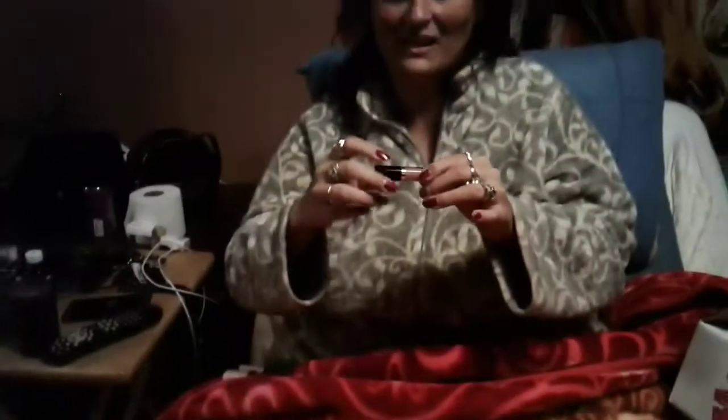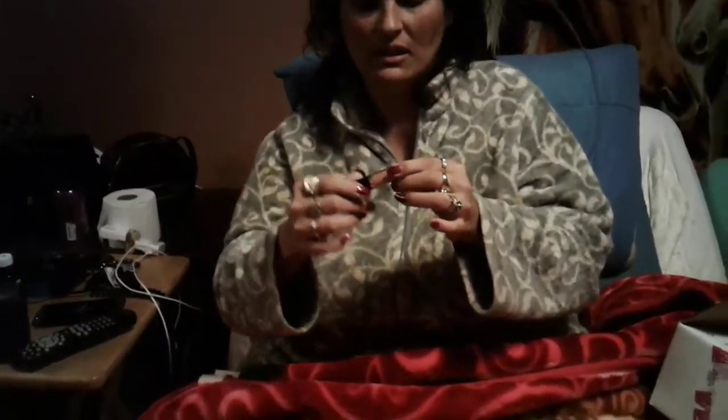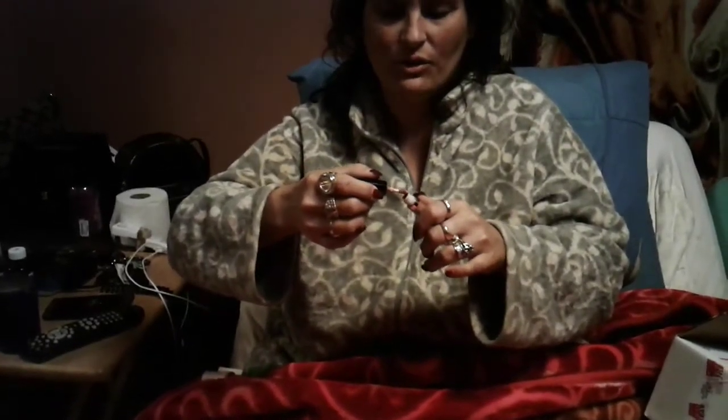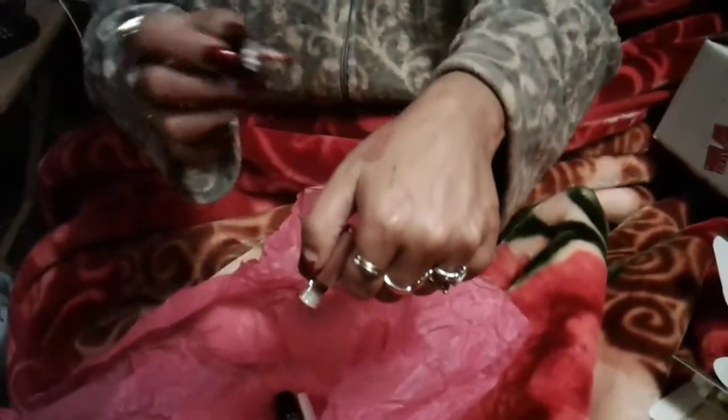Then we got some Tarte lipstick, I'm assuming. It's a nude. It ain't my color. If I wore that, I'd look dead. Then we have some MAC Prep and Prime Natural Radiance Base. That's what we have there.